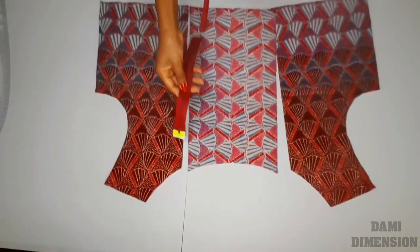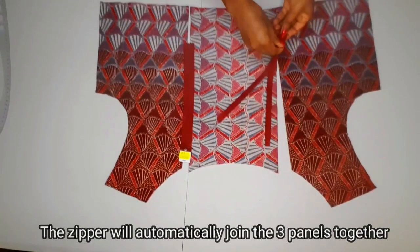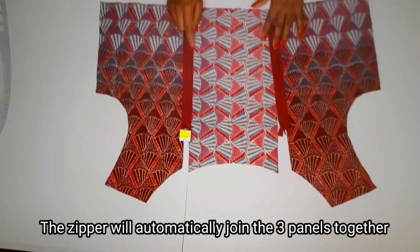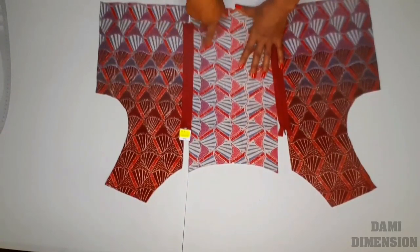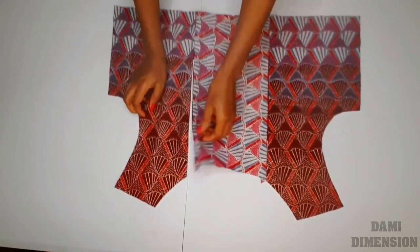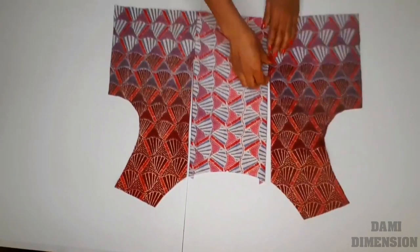I'm going to begin by sewing in my zipper, and I'm making use of two invisible zippers as you can see. I have a video on how to insert an invisible zipper already on my channel — I'm going to link it in the description box or at the end of the video. So right now I'm done sewing in my zipper and this is what it looks like. You can see how clean it looks.